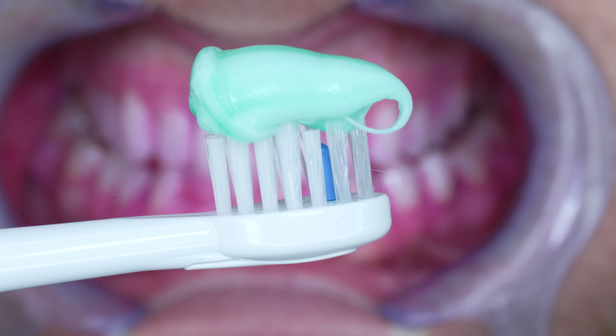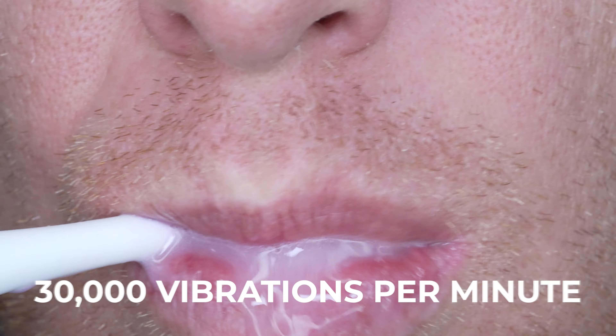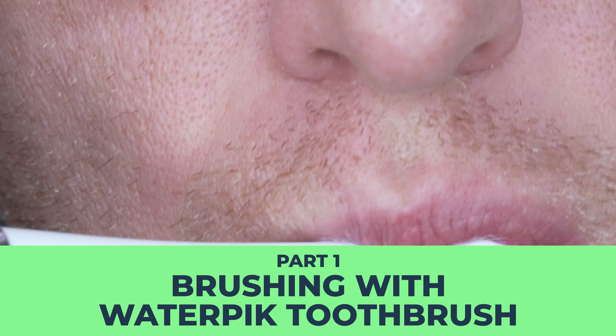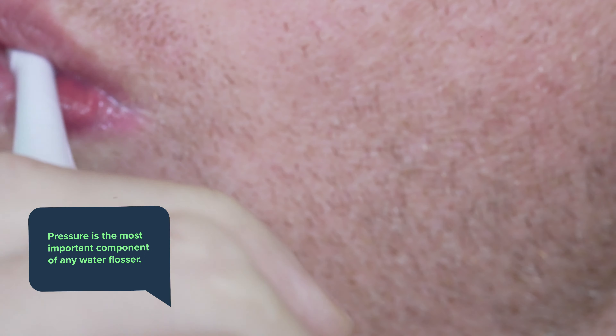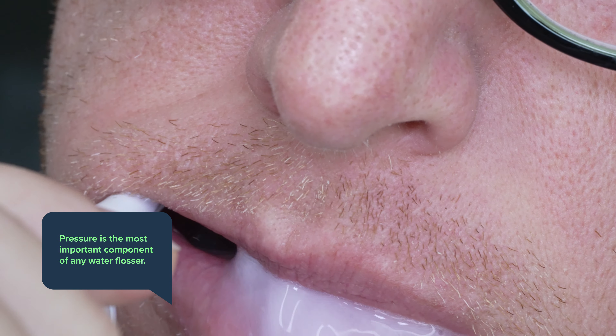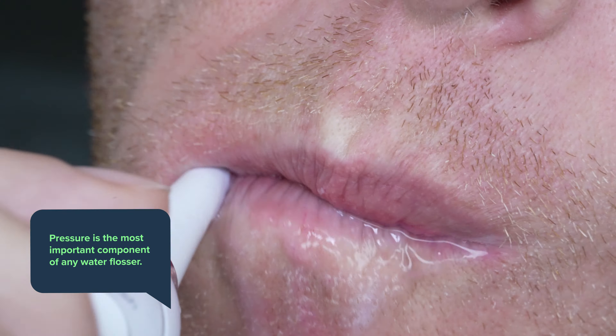The brush itself does sonic movements at 30,000 vibrations a minute, which is 1,000 less than other popular brands and 3,000 less than my favorite toothbrush. But ultimately that's not too far off from the other brands that I like. The pressure of the water flosser is the most important feature of the water flosser component of this toothbrush and any water flosser out there for that matter.